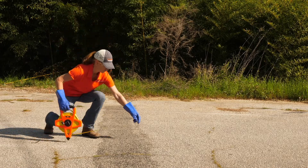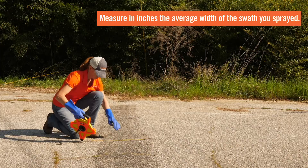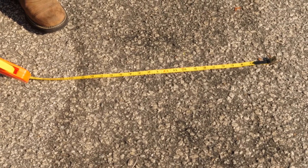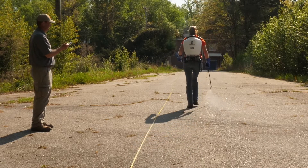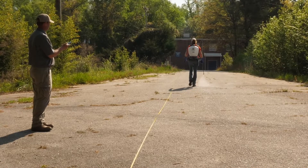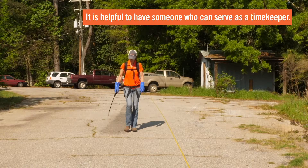You will then measure in inches the average width of the swath you sprayed. To determine the distance that will need to be sprayed to establish a 128th acre area, use the following formula. Establish the determined distance you just calculated by laying out a measuring tape or using pen flags or spray paint to mark the starting and ending points.